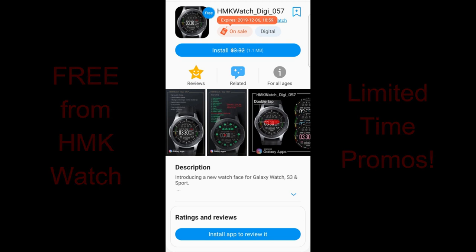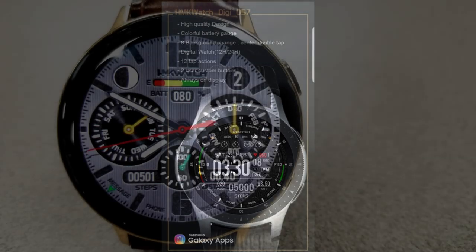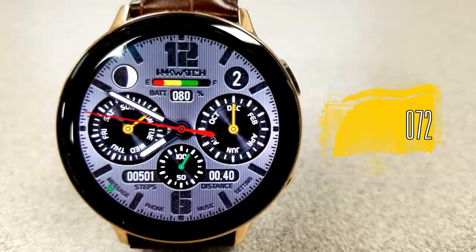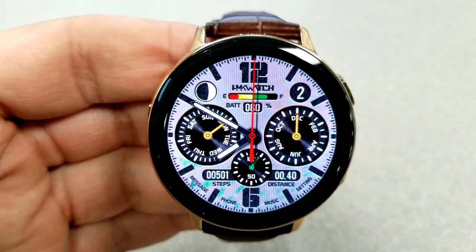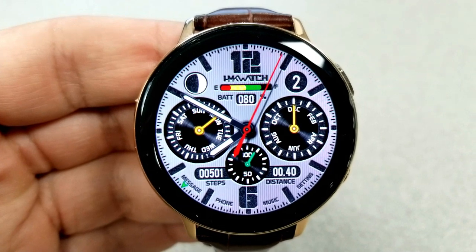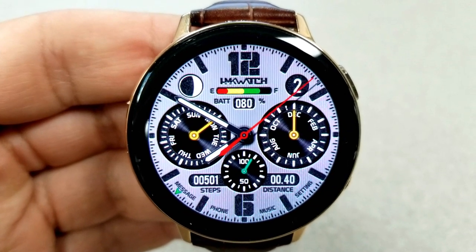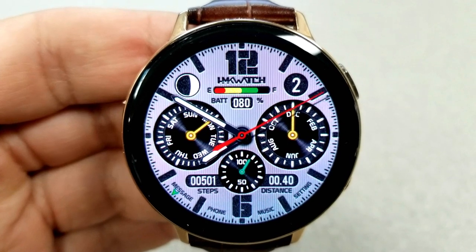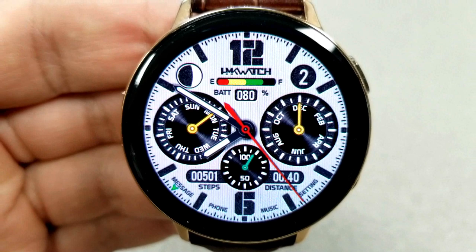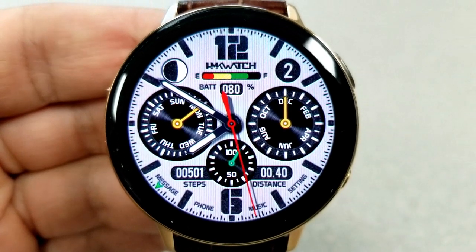Let's jump right into the review of these now-free watch faces and I'll give you the details on their features and customizations. First up is this analog watch face which has a sporty yet sophisticated look with a couple of oversized dials and a fine pinstripe texture in gray for the background. Personally I think this would be a nice one to wear for more formal occasions given the classy look and the monochrome color theme, but you also get some nice colored accents for some of those other display areas.